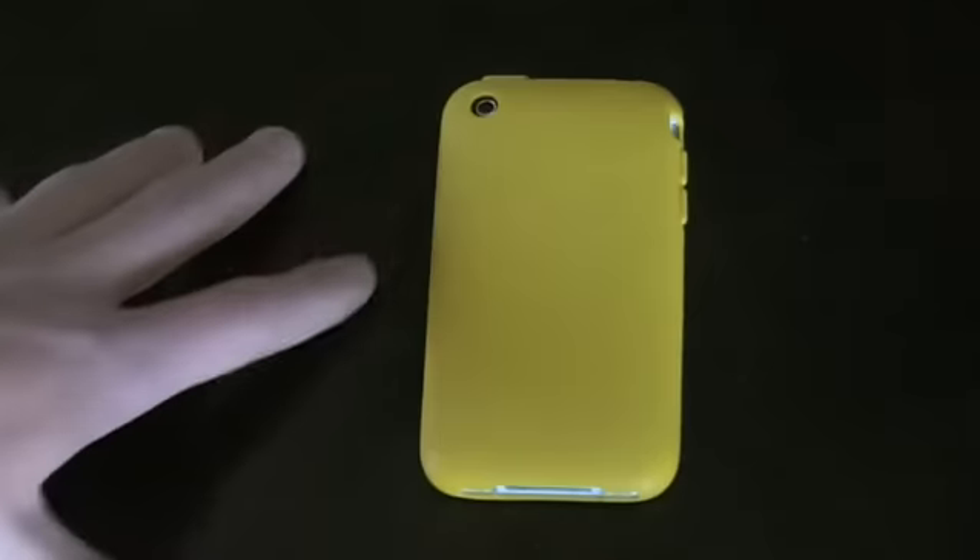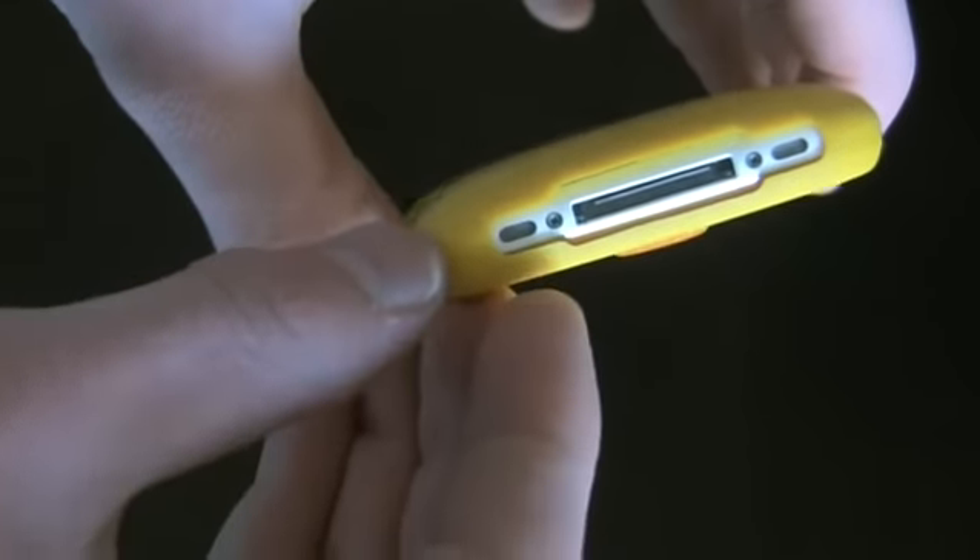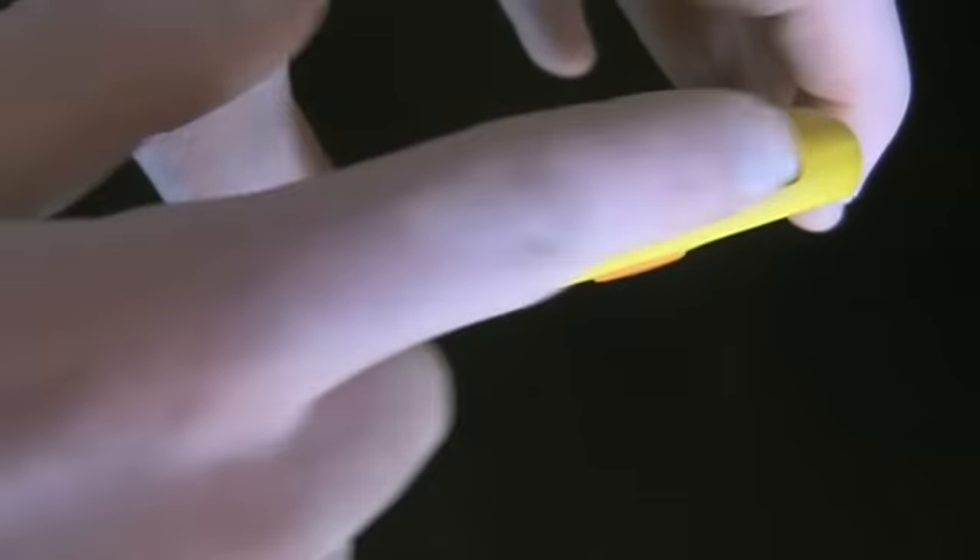Look at this — it's fully enclosed. The bottom is left a little bit open, but hardly anything, just the speakers and the port.